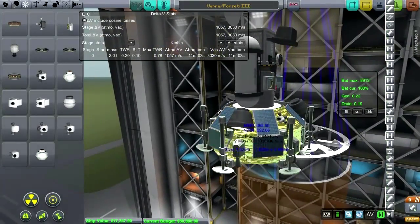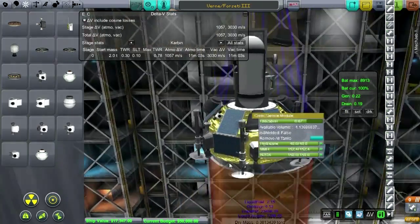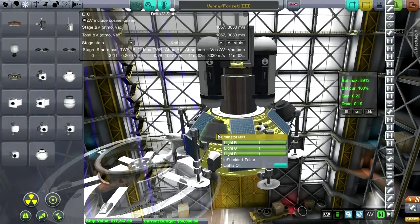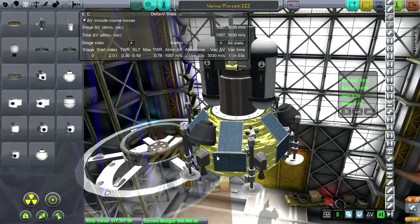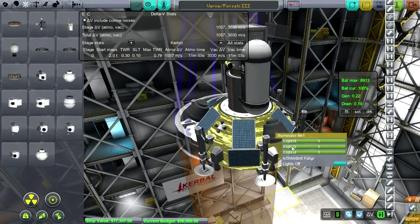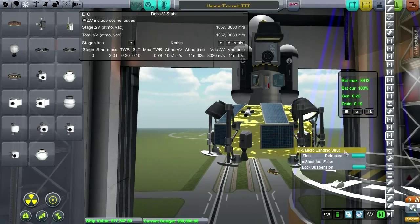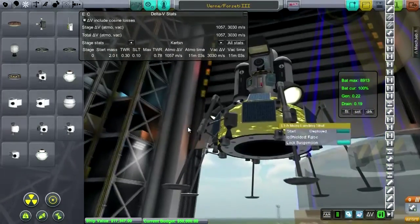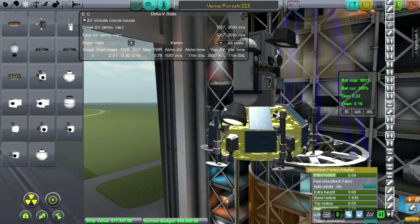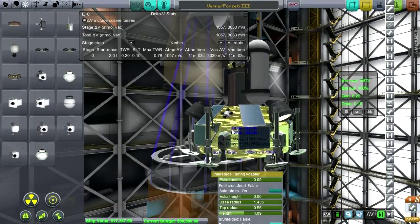I've made what I think are necessary modifications. We've got service module tanks here now, so the MMH/N2O4 will feed into these little thrusters. I've gone with a more three-to-six-way symmetry, so now we've got three lights, six thrusters, six solar panels, and six struts. We are a little bit shorter on delta-V because the conic service modules are a little bit less efficient than the other tanks.